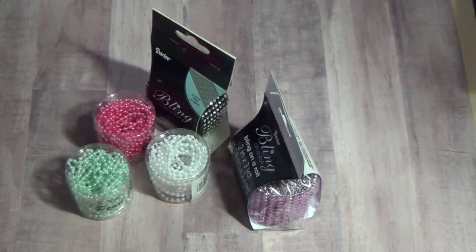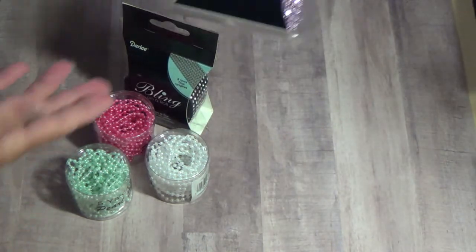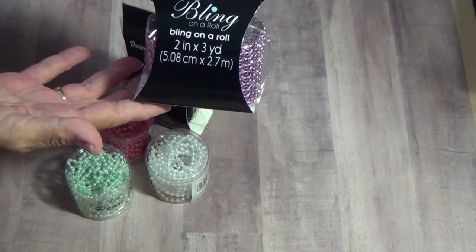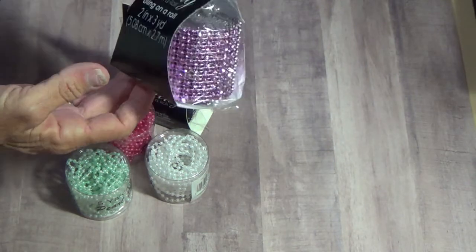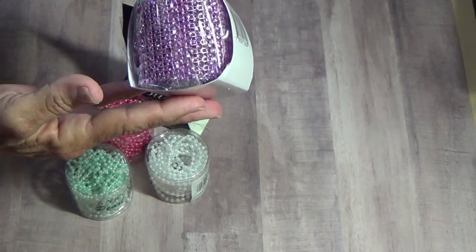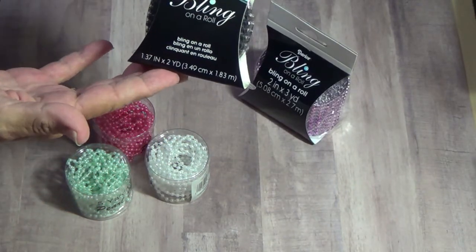This will just kind of give you an idea of what I will be having — this bling on a row. It's 2 inches wide and there's 3 yards. This is a pink bling on a row.